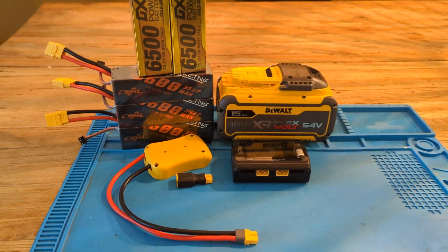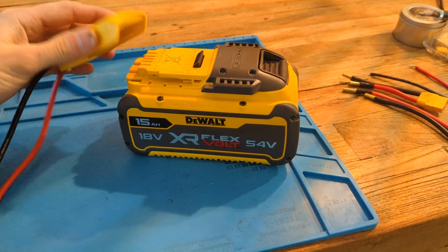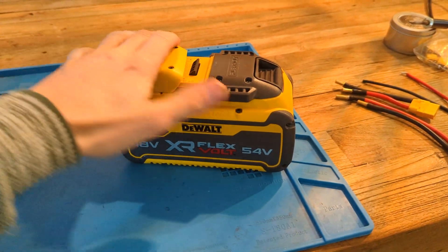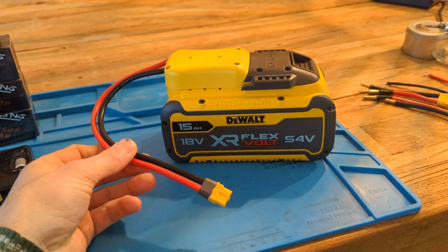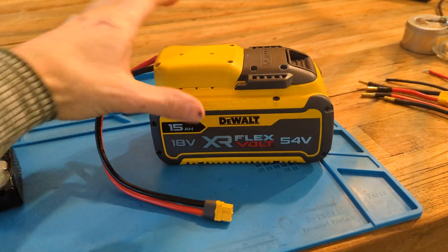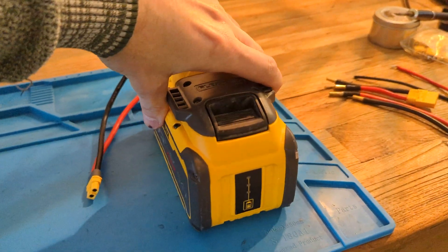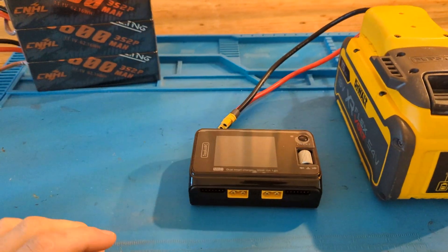Let me demonstrate how it works. Just slide the adapter on the beefiest battery you have. In my case, a FlexVolt 15 amp hour 20 volt battery. Hook up the charger.